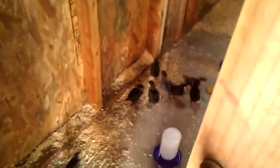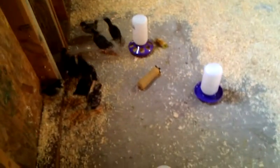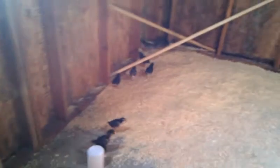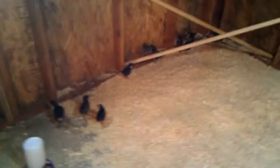Instead of getting locked in a little cage as they were quickly outgrowing, they're allowed to roam around free in here. You can see we've got their old cage and a fan, and we'll turn the light on when it starts getting cooler. But there they are — little Australorps, Cuckoo Marans, Americanas, and Black Sex-links.